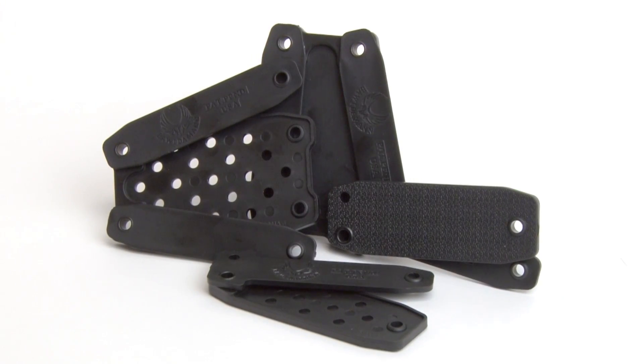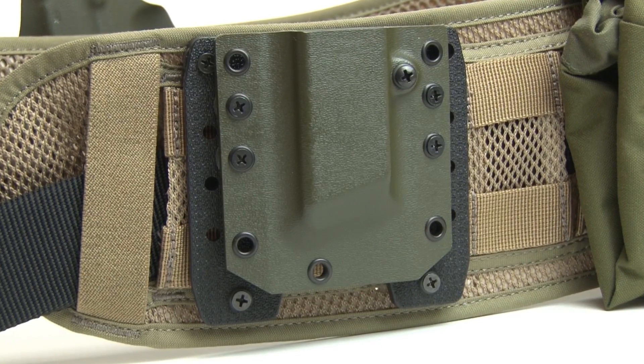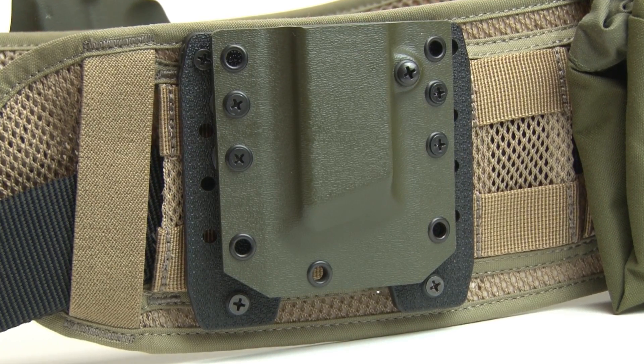So he saw a need in the tactical market to create a platform, a conversion kit that allows any piece of gear — a knife, a holster, a magazine pouch — to be attached to packs and belts using MOLLE webbing. To fill this need, he designed the PUP system, the PALS Universal Platform.